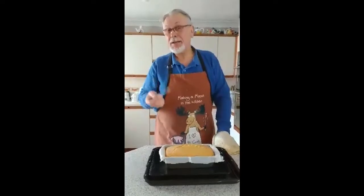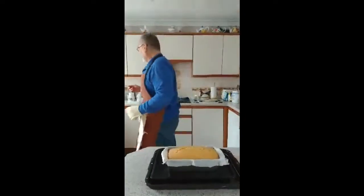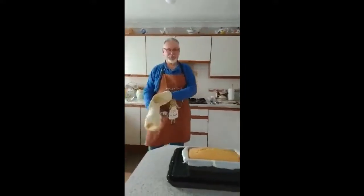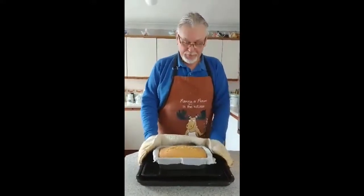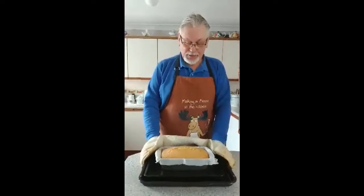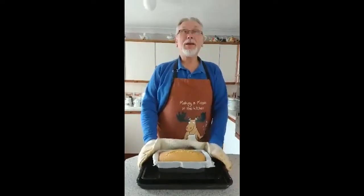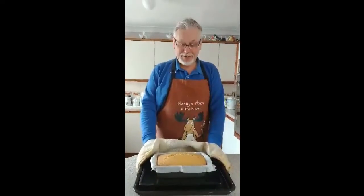But I must say, it did take a little bit longer than what it should have. There we go — it's out, it's looking good. Let it cool down. And we'll stick some jam on the top, then some coconut. We'll be back later on with the final results for you. TTFN for now.